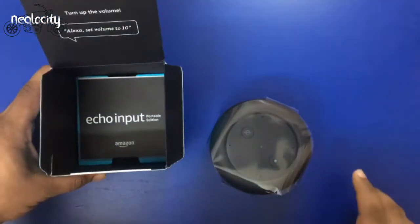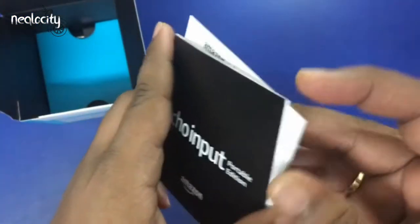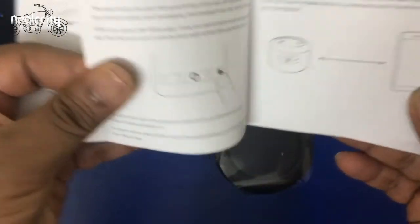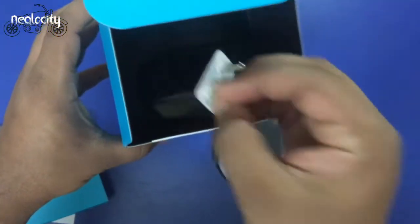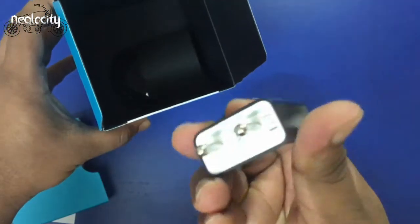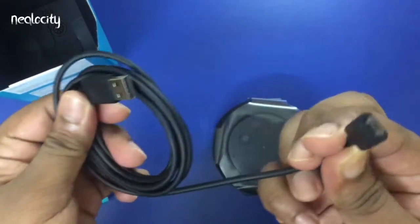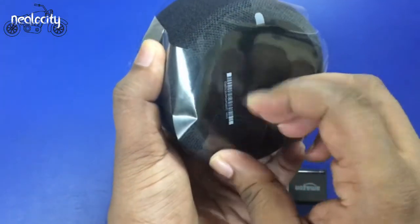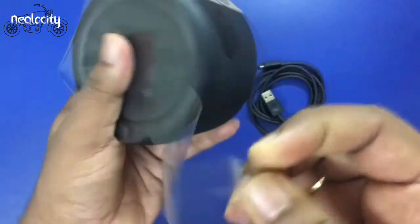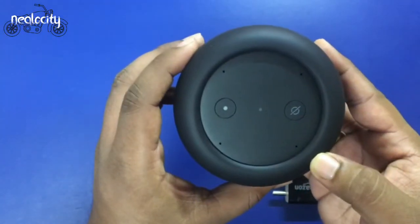In the package, it has a long instruction manual and things to try. It has a textured finish with a premium feel.